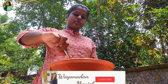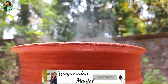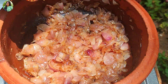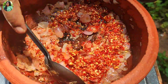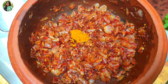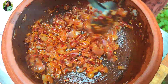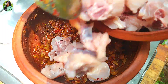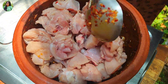Now we have to cook the pot. Then cook the pot and cook the chicken.